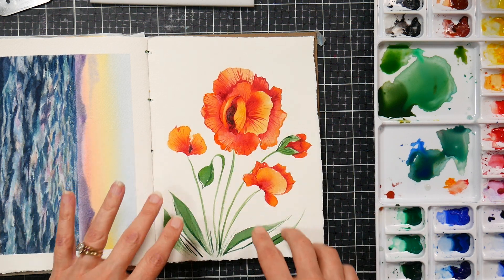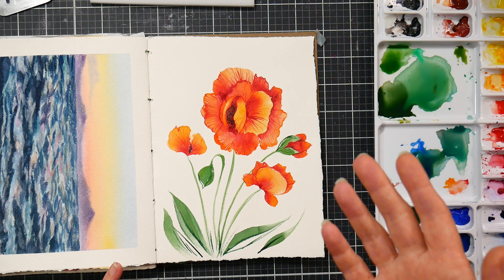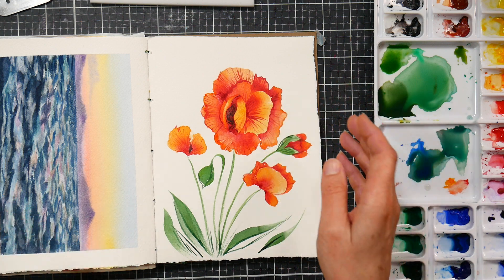I was painting this flower here and I was mixing up some green. I was using phthalo blue and yellow and I splashed some phthalo blue right over here in my background. I was like, oh no, because it's so staining. I blotted at it with a paper towel and it didn't come up.